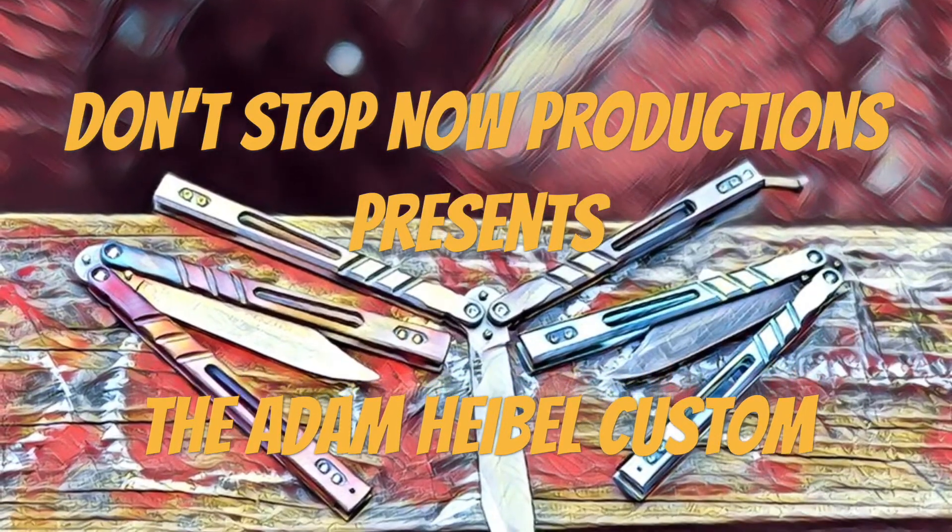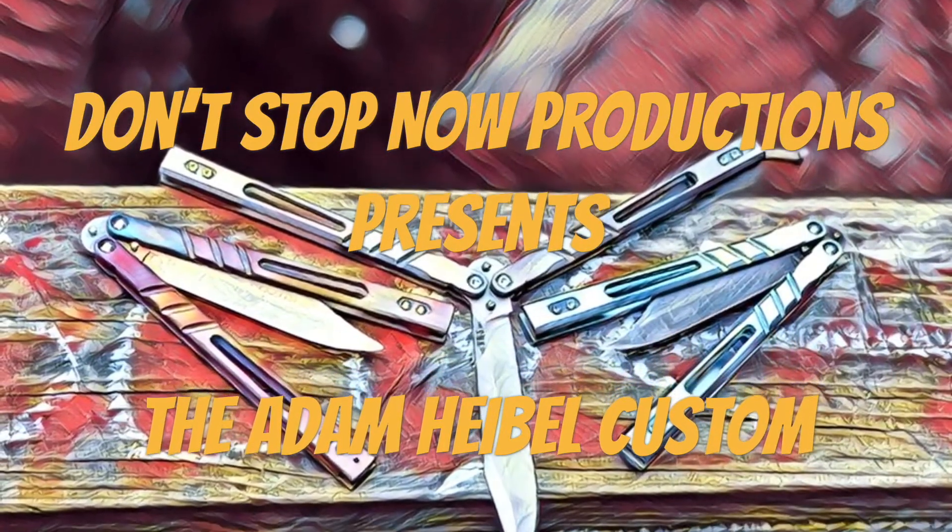Hey guys, Matt here with Don't Stop Now Productions. Today we're doing a review on the Hybel Custom.